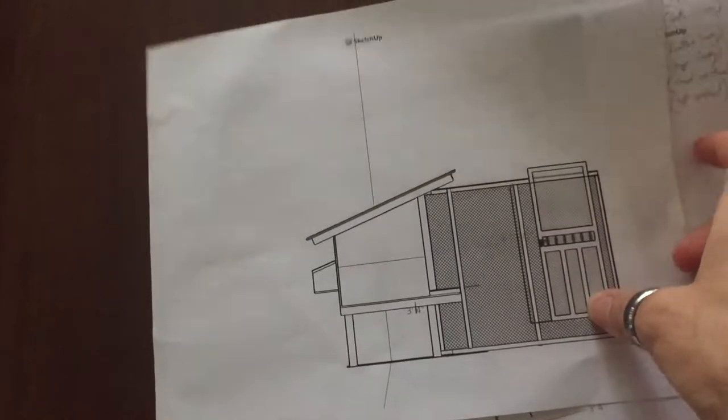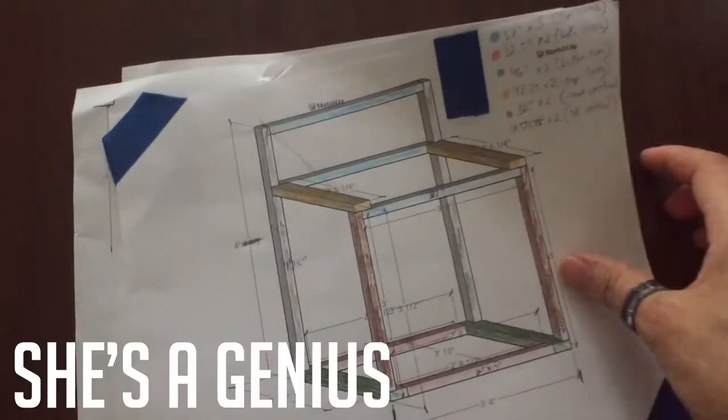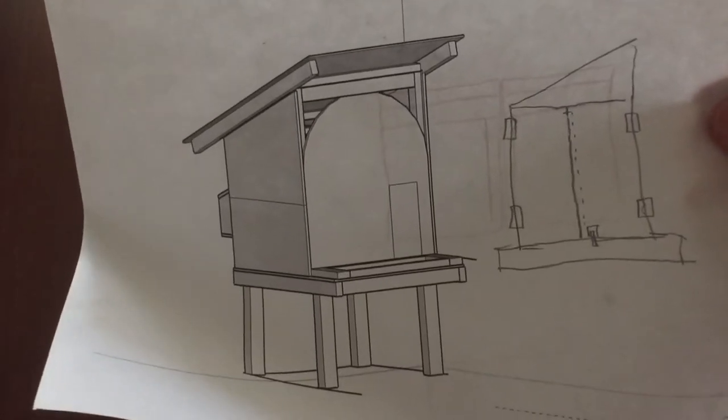So we had these — these were actually all done on SketchUp. My girlfriend put all these together beforehand to give us a bunch of pieces and layouts of what would eventually become this.